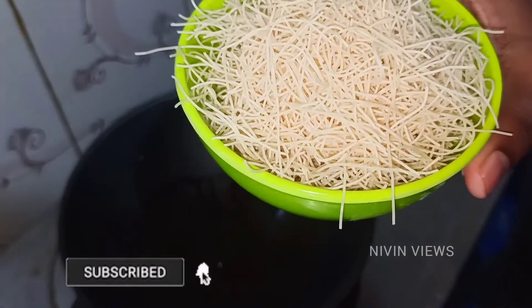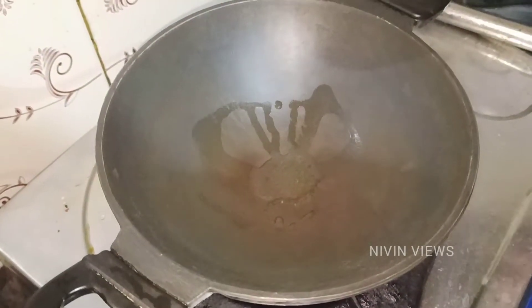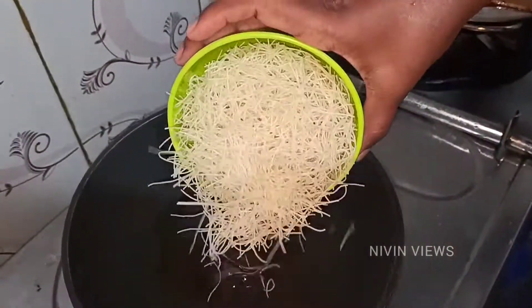In this cup we have a cup of Senya — this is about 90 to 100 grams. Put 1 tablespoon of oil. Lighter.